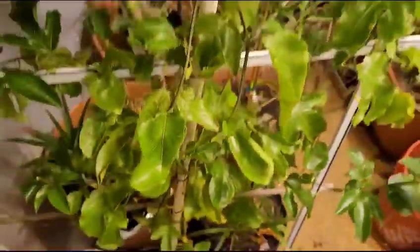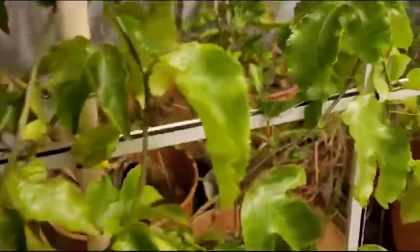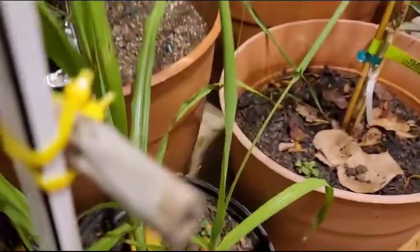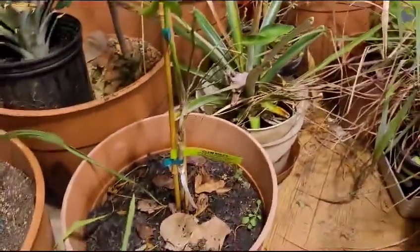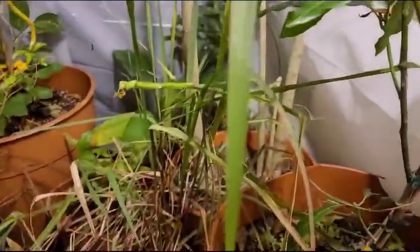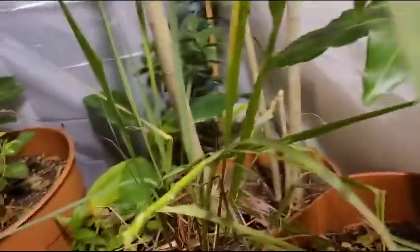This is the passion fruit tree. The sugarcane is doing pretty good — doing real good. Over here is the fever grass.